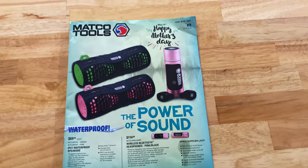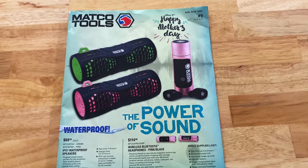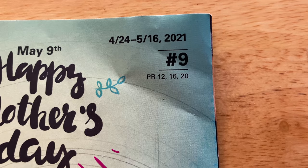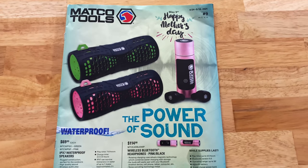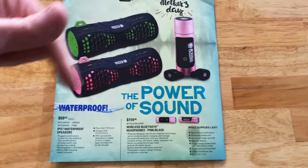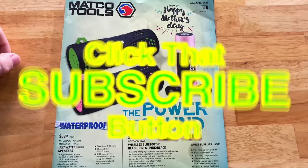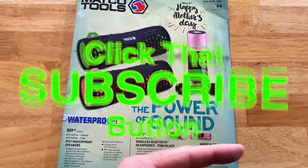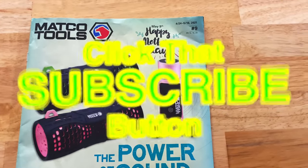Like always, guys, that is the newest, latest, greatest flyer number nine from Matco. It is good from 4/24 to 5/16. Thanks for watching. If you liked the video, hit the thumbs up. Check over here for merchandise, cool tools and discount codes in the description. If you're not subscribed, just click that button — it don't cost you a dime. You guys have a great week, and we'll catch you next time.